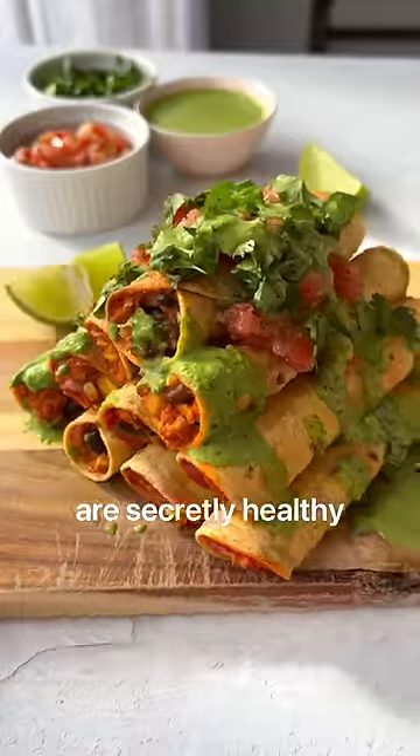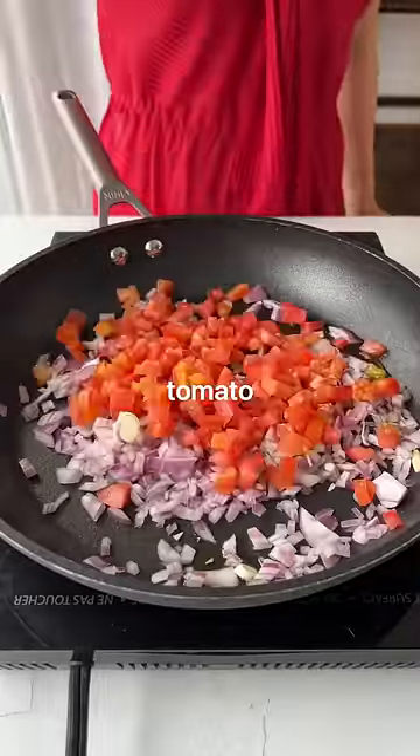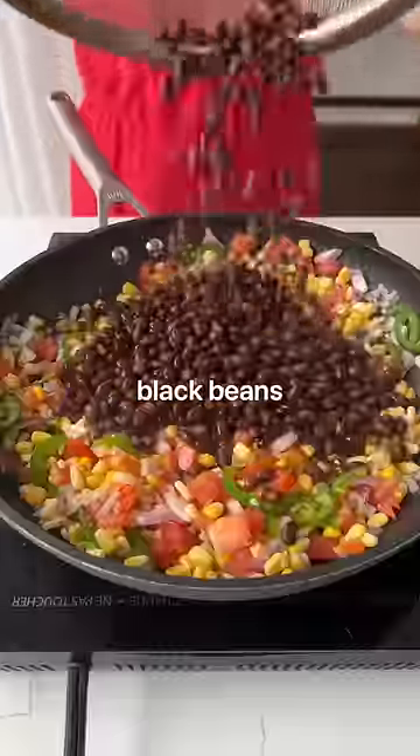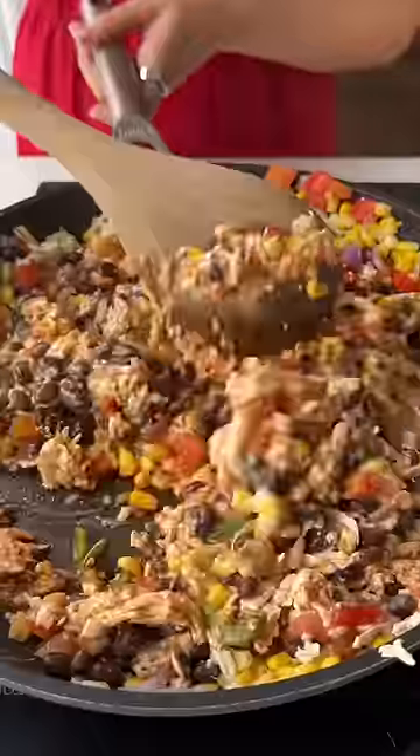These taquitos are secretly healthy. Welcome back to my plant-based basics series where I'm teaching you all the ropes to adding more veggies in your diet without sacrificing your favorite foods. This recipe couldn't be simpler and is a huge crowd pleaser.